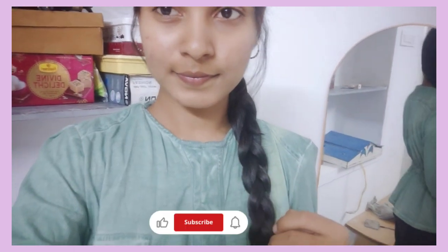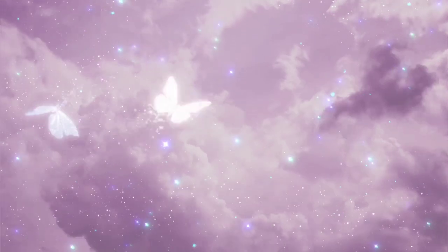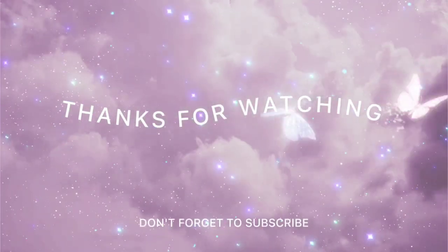If you want to like and subscribe to this video, please like and subscribe. See you next time. Stay tuned and bye bye.